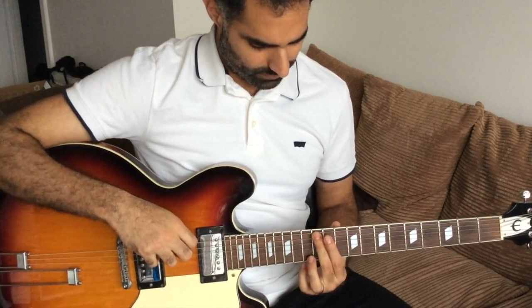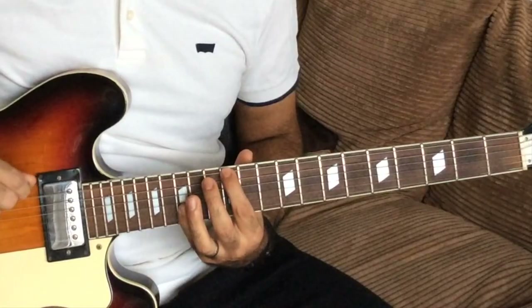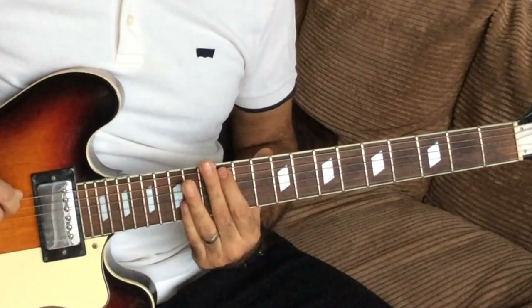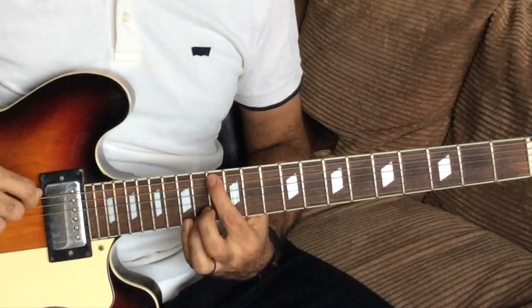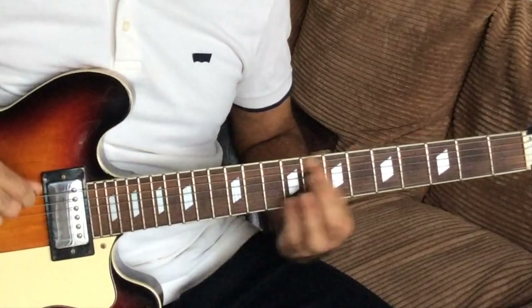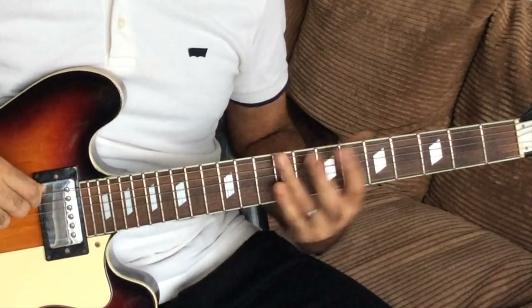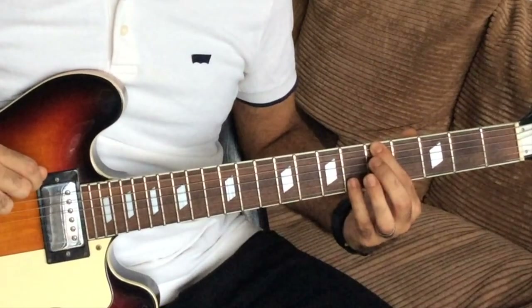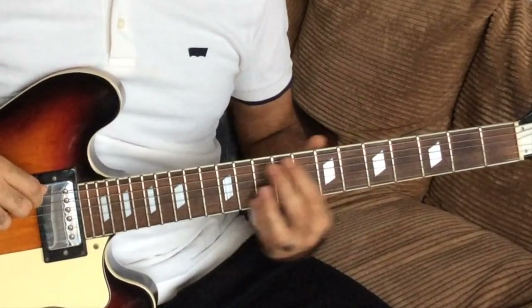The next bit is an octave higher — you're playing the E and the F just an octave higher, as opposed to playing down on the low string. You play it up here, and then you slide back to the C. So the second time round you're playing an octave higher with the E and the F, but you slide back to the C. Then the next three notes are B, C sharp, A again — just like the first time, sliding back from C sharp to A, and then sliding from A back down to E.